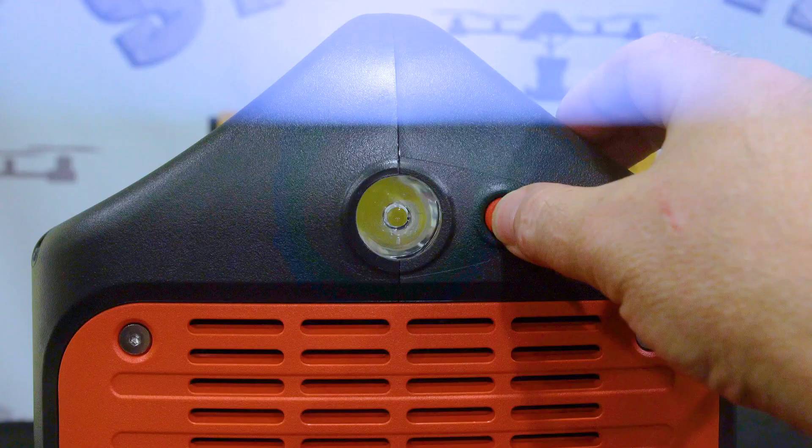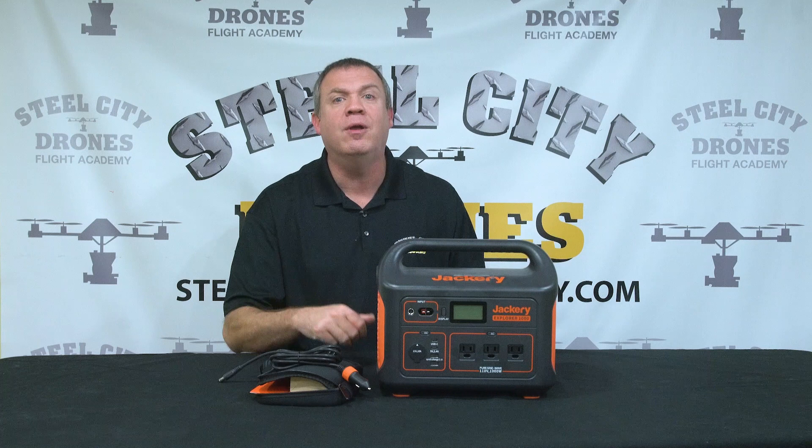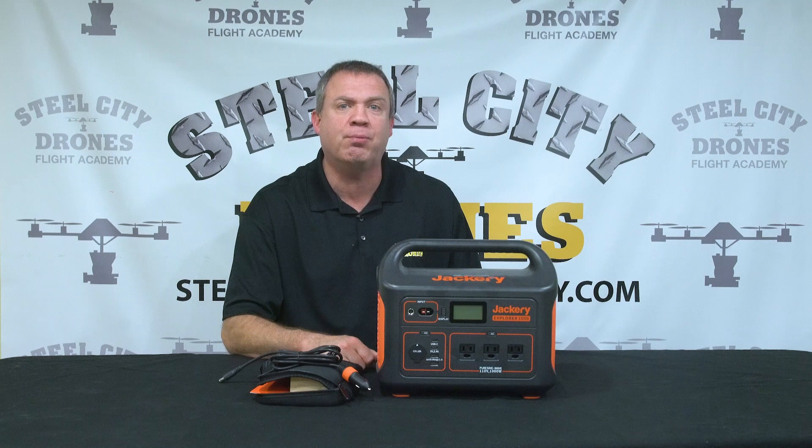I really like it — you can't go wrong with something like this. Very light, only 22 pounds, small and portable. Hope this is helpful to you if you're considering something like this. If you have any questions, please feel free to put them down in the comment section below. Thanks again for watching — we'll talk to you soon.